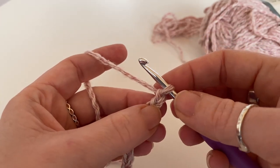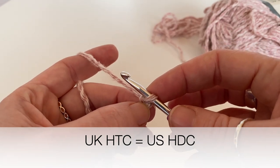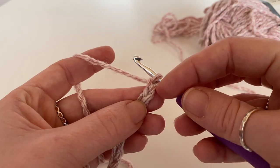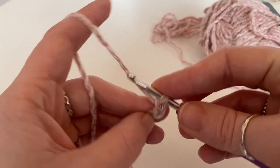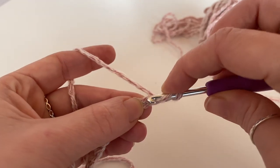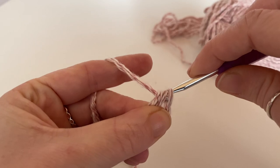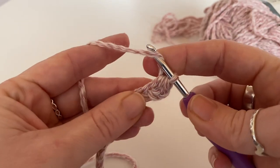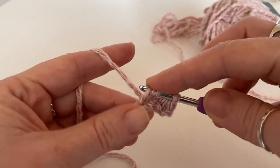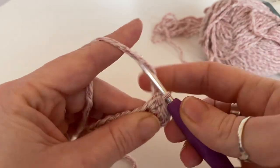What we're going to do now is half treble — or half double if you're in the US — in the third chain from the hook. We never count this chain, so one, two, three. We're just going to yarn over, insert our hook, yarn over, pull through, and then just pull through all three, all the way along until you get to the end.